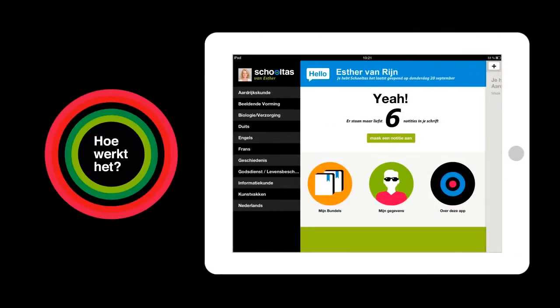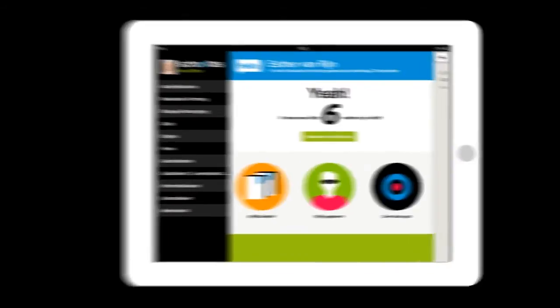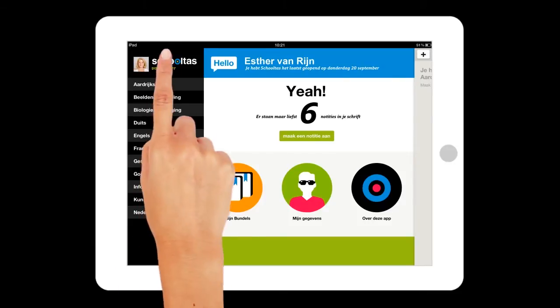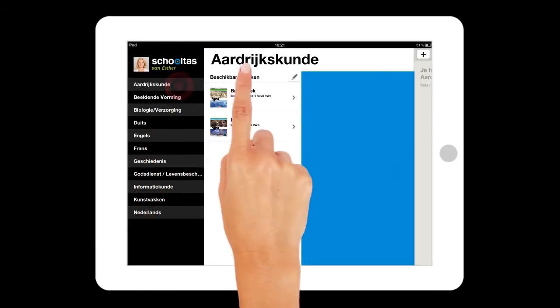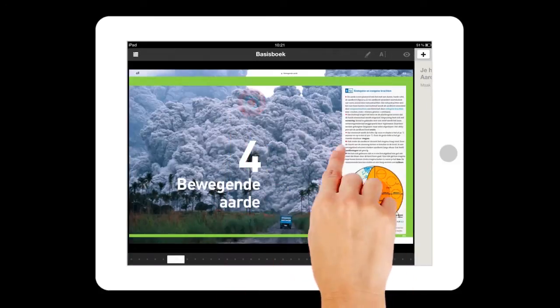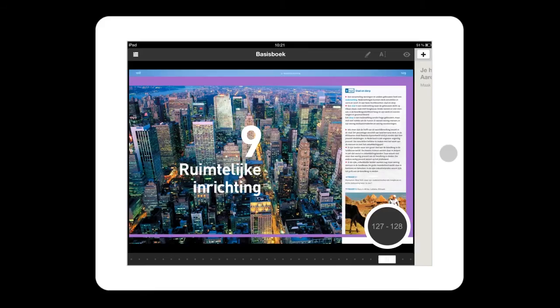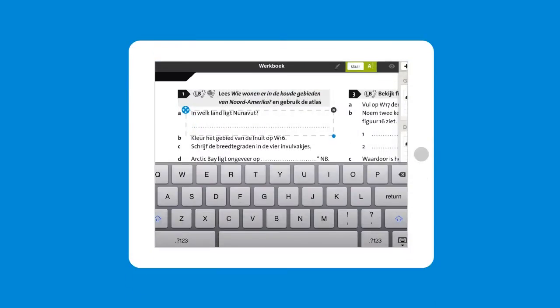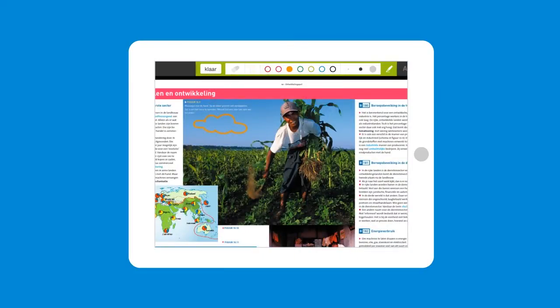How to use Skoltas? All of your courses and the textbooks for them will be on your personal home screen. You open a textbook by tapping or clicking first a course, then your book. You can leaf through your book, zoom in and out, even write notes and draw pictures. Switching from textbook to workbook and back is as easy as swiping your fingers across the screen.